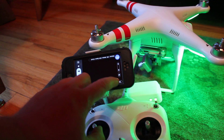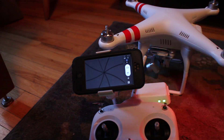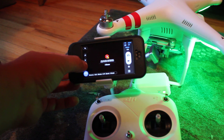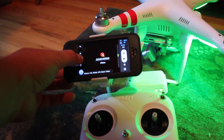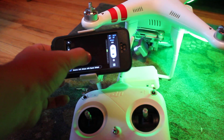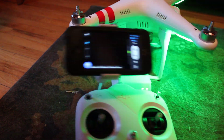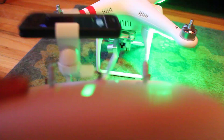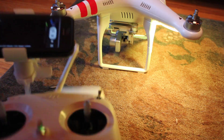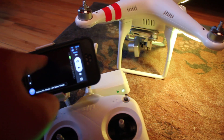Oh, this is upside down. There we go. See, I can control the camera — it's definitely connected. Turn the gimbal on. I can connect it like this, but I cannot see it anywhere on the screen.